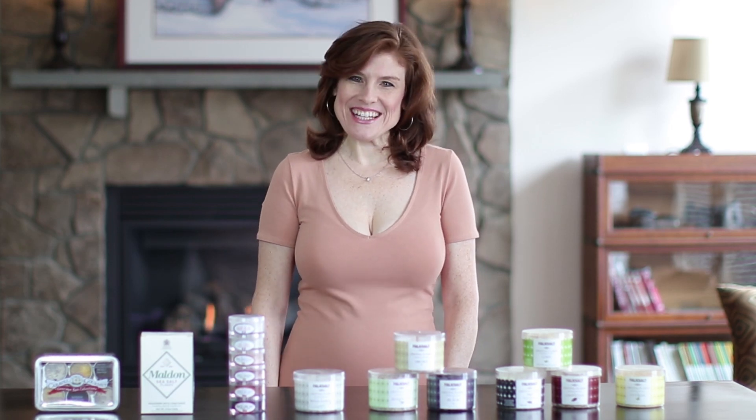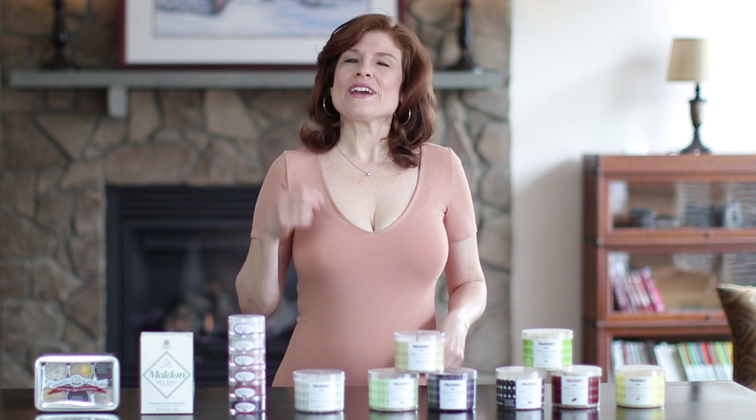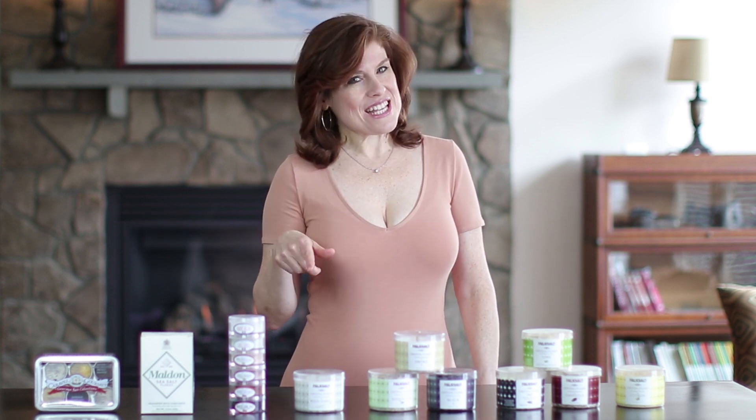Hey everyone, Jaina here. Today we're going to talk about your new secret ingredient: finishing salts. These little guys will give a new spring to the step in your old tired recipes. Sometimes we're sweet, sometimes we're spicy, but today we're getting salty.